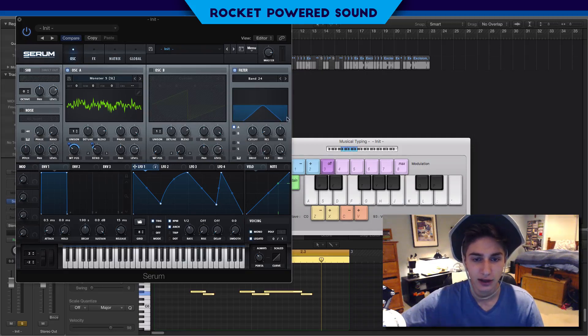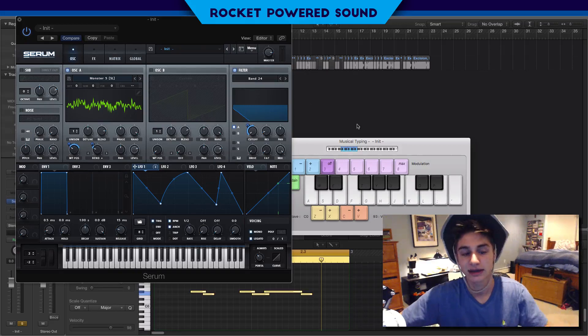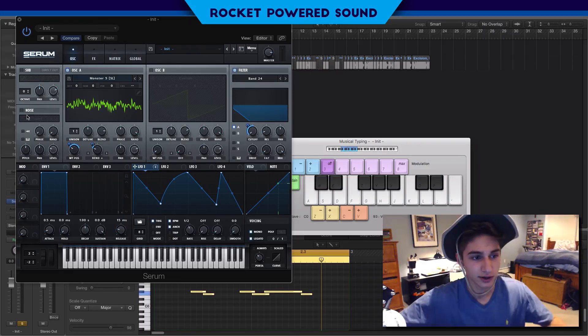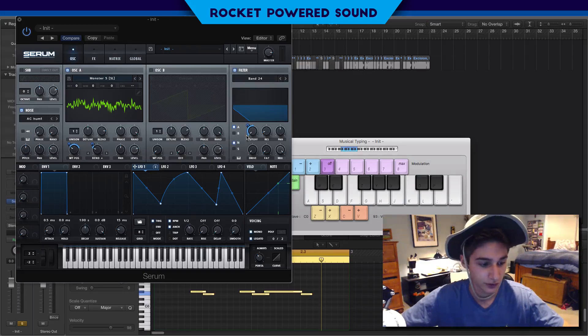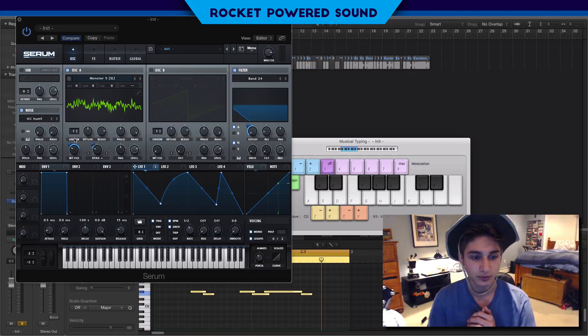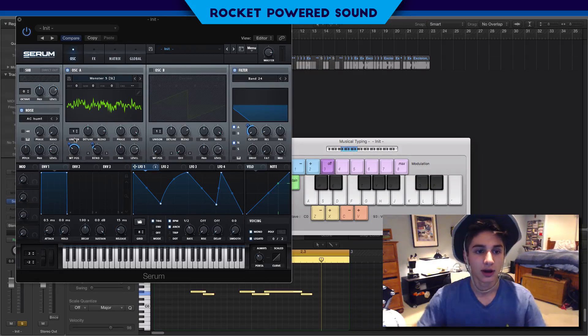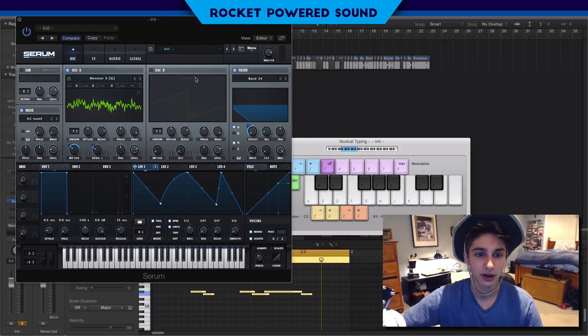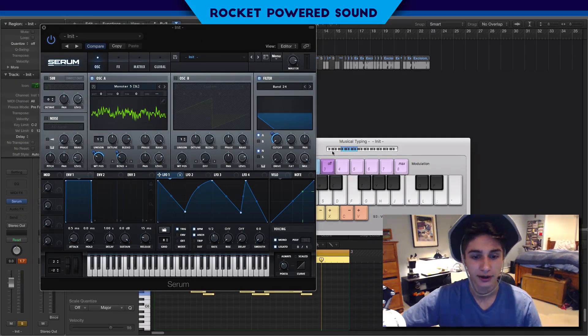Into the filter, we're going to turn on Band Pass 24. Obviously we're cutting out a lot of frequencies as we move the cutoff. If you listen to the original sound, you can kind of hear parts of a band pass filter - that's how I knew which filter to use. Also turn on the noise for the filter just a little bit. The noise does add a bit of extra distortion, but I'm going to leave it off for the sake of the tutorial. That's all we do for the Band Pass 24.